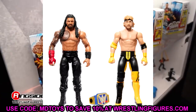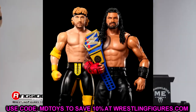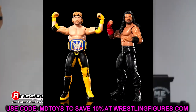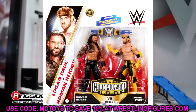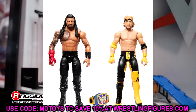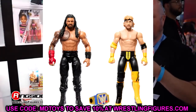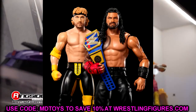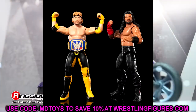We also have a Logan Paul and Roman Reigns battle pack. We've seen this Roman Reigns head sculpt a million times. Logan Paul gets his first basic here. I have an inkling we may see some sort of Ringside exclusive Logan Paul — maybe with a Prime bottle — but I have nothing confirmed, I'm just putting context clues together.